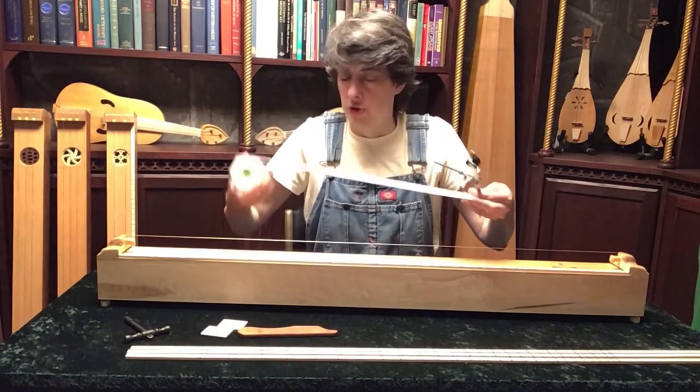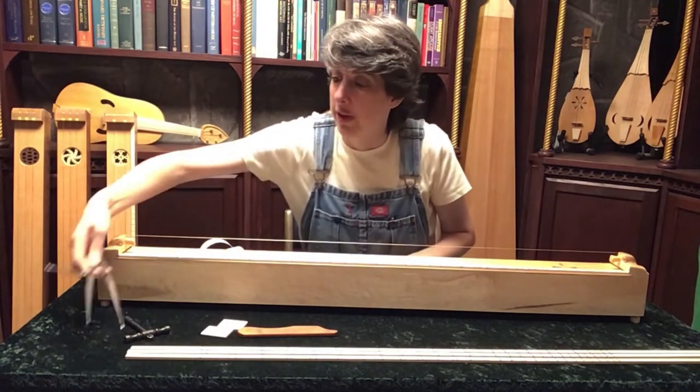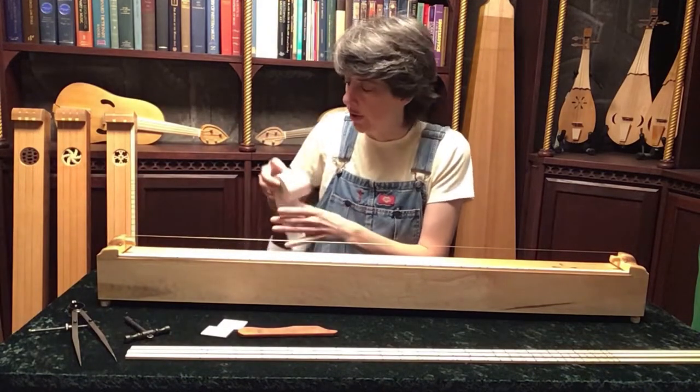Get your string marked out on it and explore wonderfully the relationship between equal divisions and the notes, the pitches that you hear.